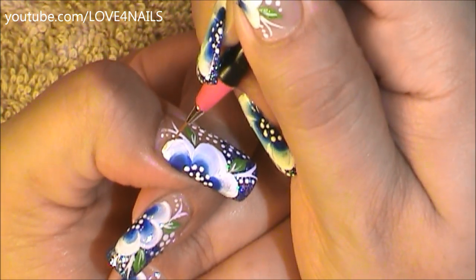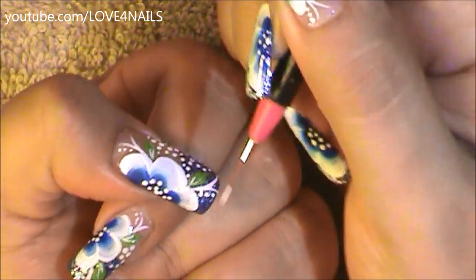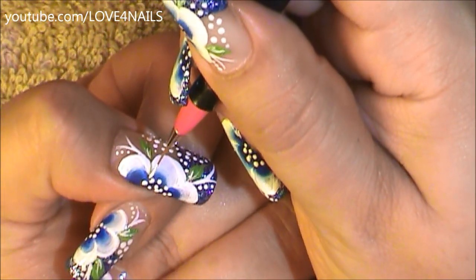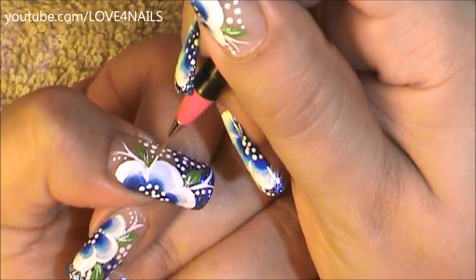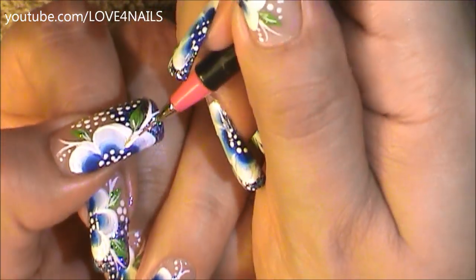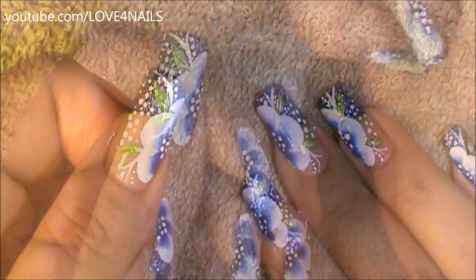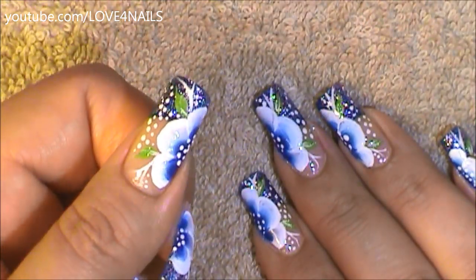The last thing I decided to do is outline each of my flower petals just so they could be a little bit more defined, so I'm just going to continue doing that. All you have left to do is to apply your top coat, sealing your design.